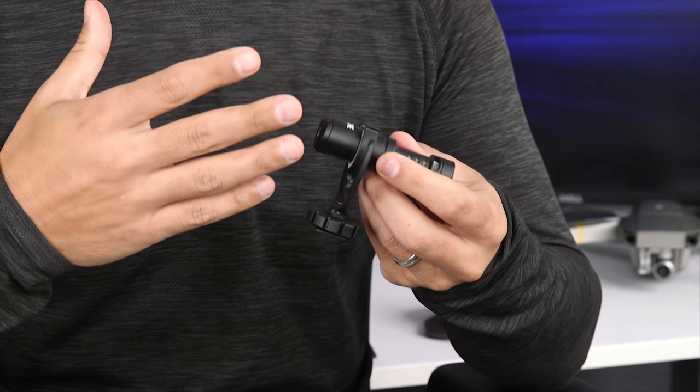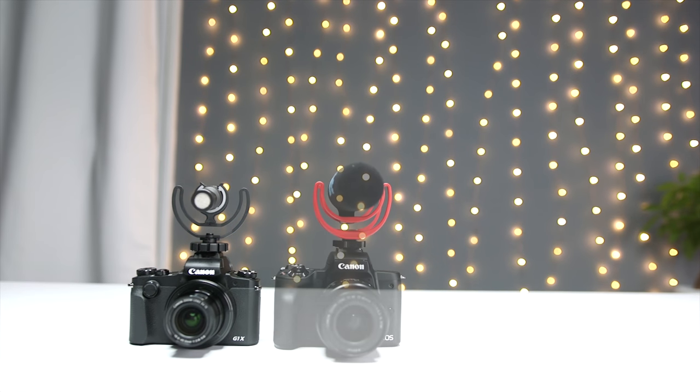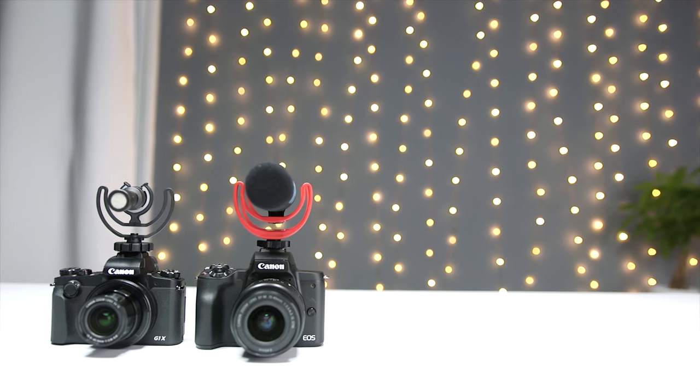One of the things that I really like about Rode, aside from the quality of the microphone, is that they have a pretty extensive line of video microphones, and that makes it easy for buyers to find something that fits within their price range.